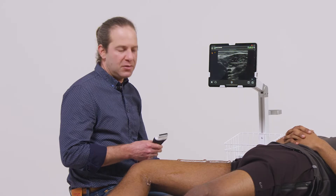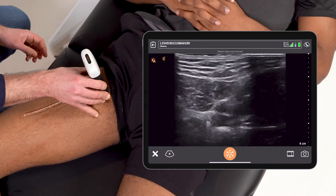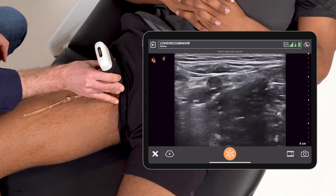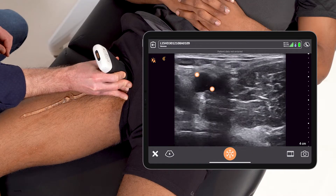To perform the scan, I'll use a linear scanner here on the venous preset. I start the scan pretty high up the leg, up towards the inguinal canal, ideally at the point where I can identify a single artery and a single vein.